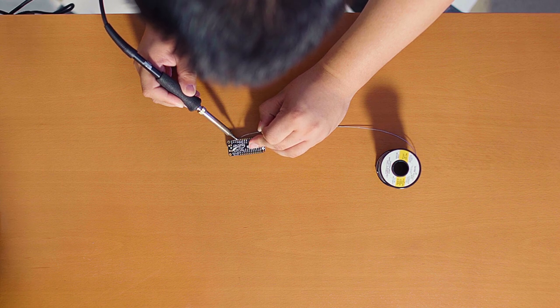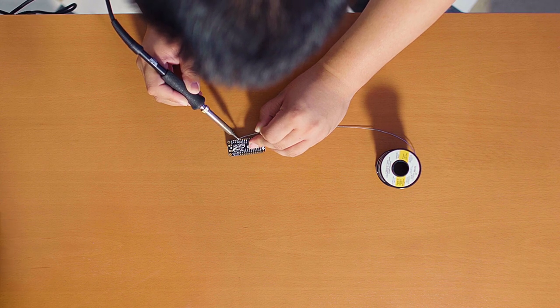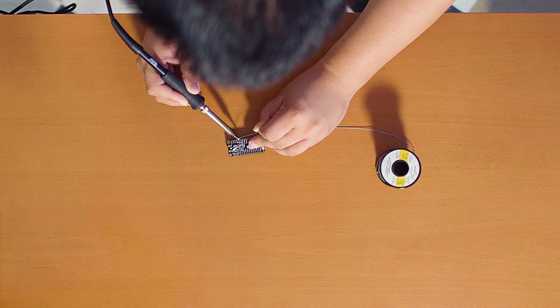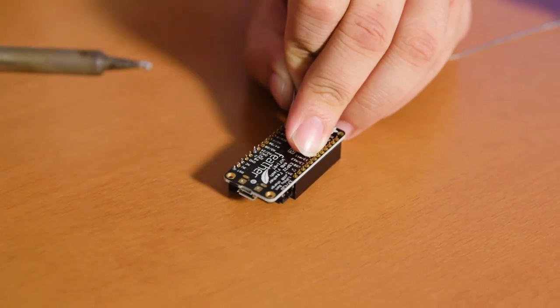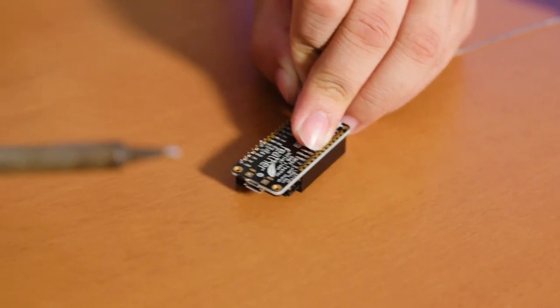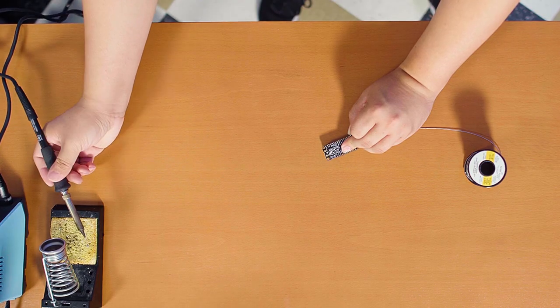While you're soldering, you should be careful not to breathe in the fumes. If you have a fan, it would be best to turn it on or open a window. So if you have excess material on your soldering iron, it's best to wipe it off on the sponge to get a nice clean tip.